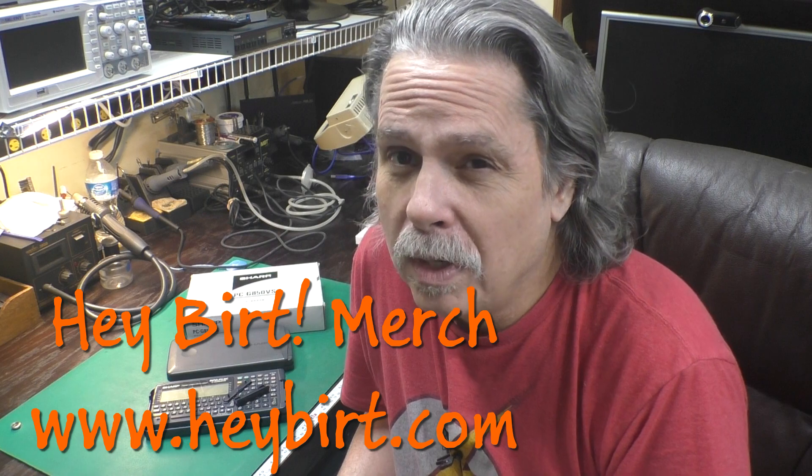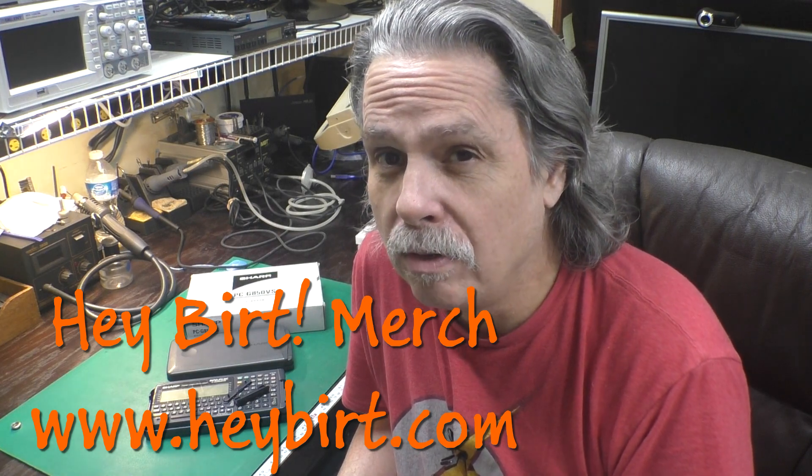Thanks to everyone who helps support the Hey Birt channel through Patreon and other means — you really help keep this channel going and I appreciate it very much. If you'd like to find out more information about that, look for links in the description down below. Until next time, bye.